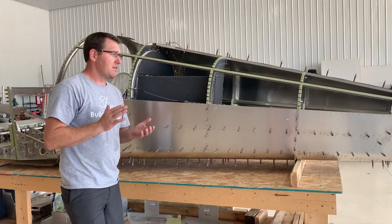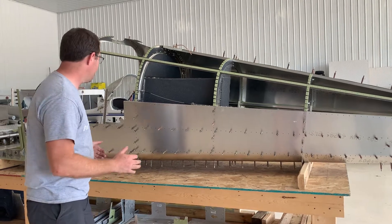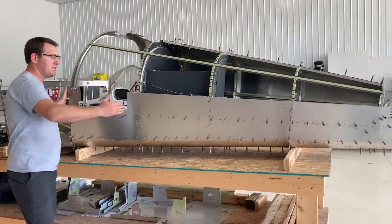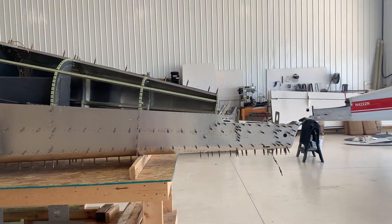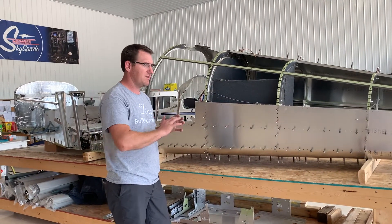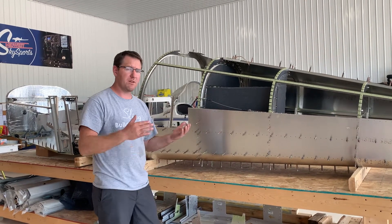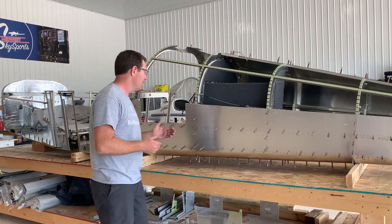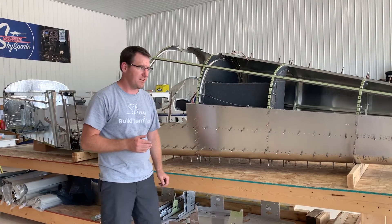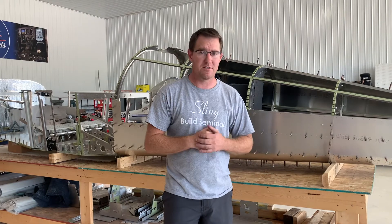To recap: we're going to rivet and build this whole tail section of the Sling TSI as a complete unit, rivet it just like you see it, and set it off to the side. It will be completed for the most part, and then we'll move on to the middle section and forward section of the fuselage. Next we're going to do the center section.